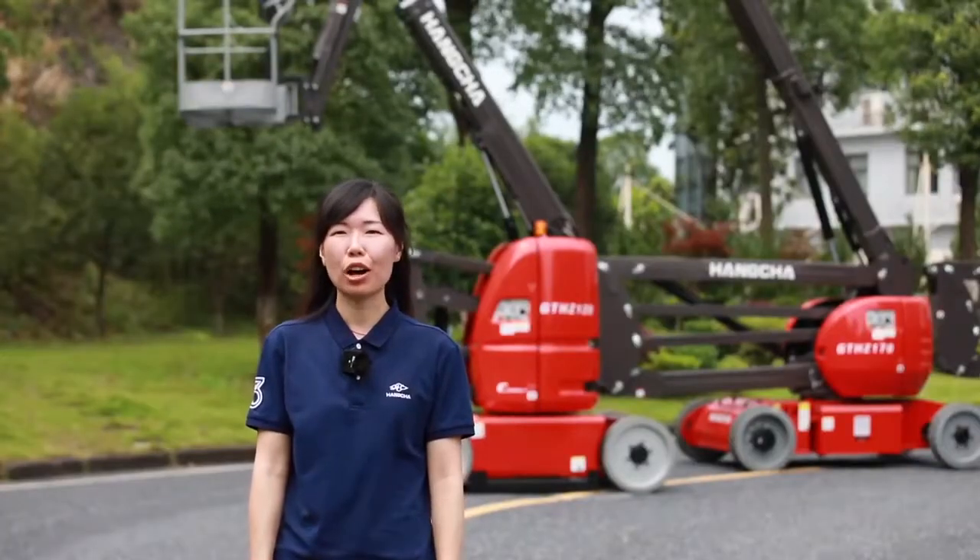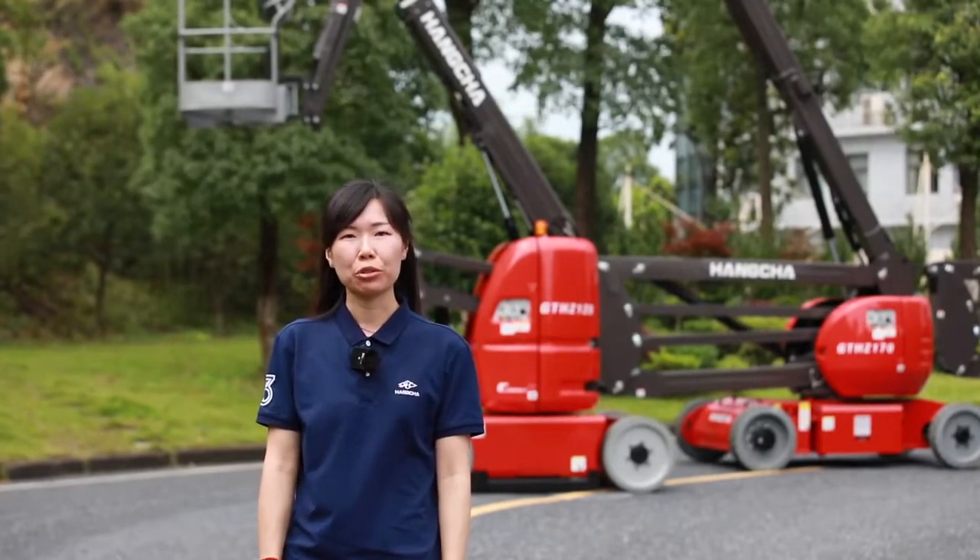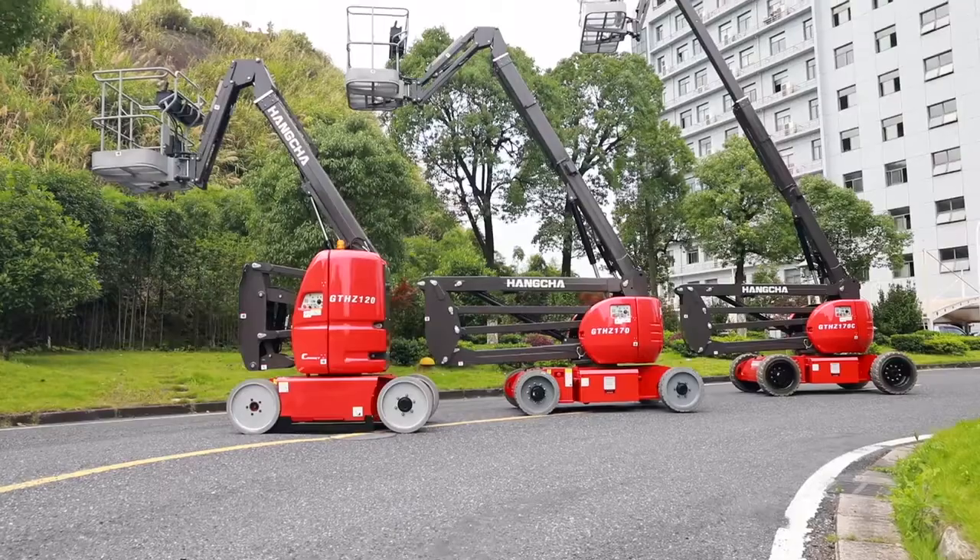Hello everyone. Welcome to Houncha TV. I'm Virginia. Today I would like to show you the electrical boom lift of Houncha.